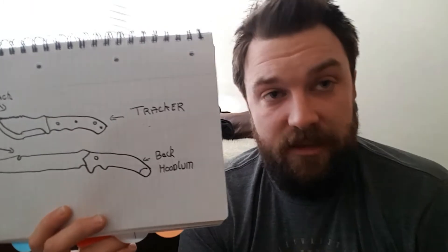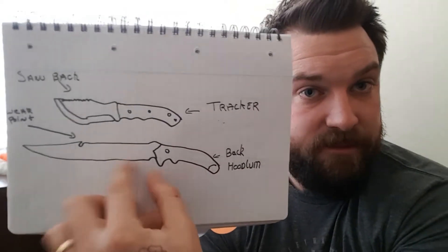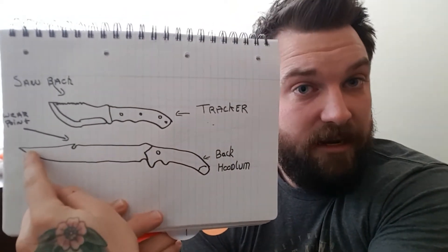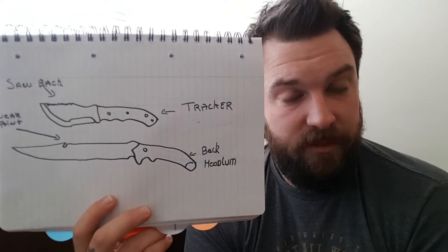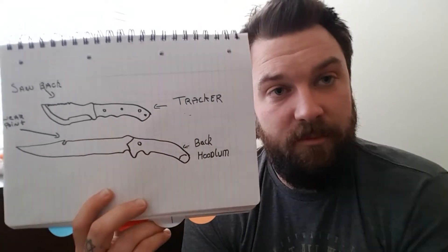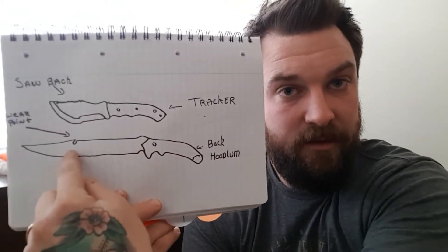Your handle material is also another thing. If you're going to use a knife predominantly for woods processing, I try and avoid timber handles. They look beautiful — I like wood on most of my custom pieces — but if you have to strike the handle, it does have a tendency to crack. You want to go with your Micarta, your G-10s, your polymer-based or plastic-based handles for ease.